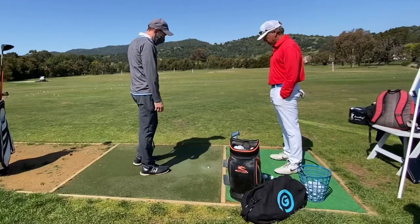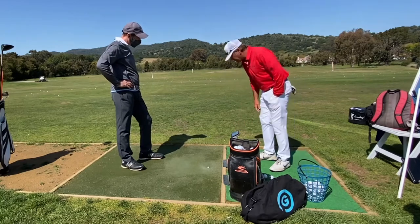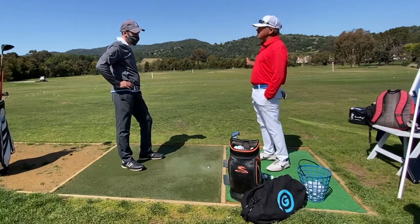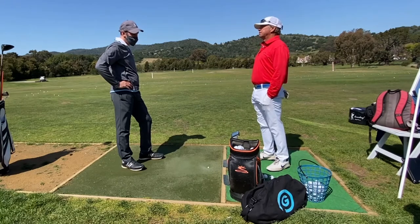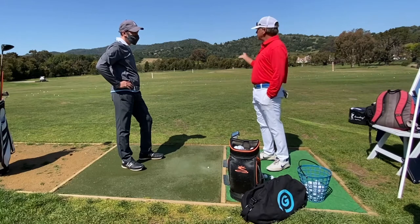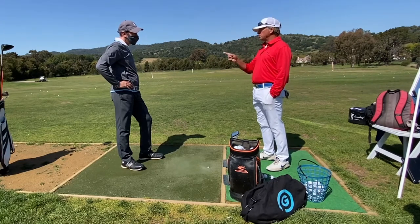It's a half swing — I'm not getting any benefit on the full swing. Actually, you're getting a negative benefit because you're mishitting more and it's offline more. So when you go to the scoring clubs inside 100 yards, you've got to be smart about what tool is best for you.